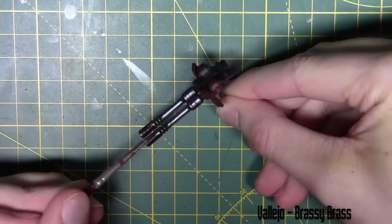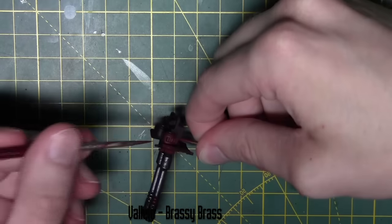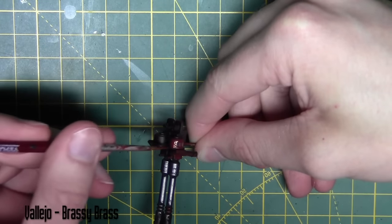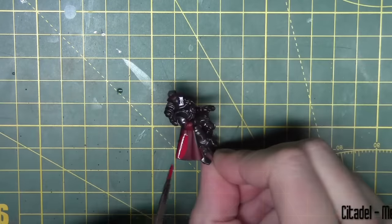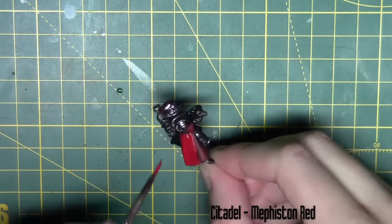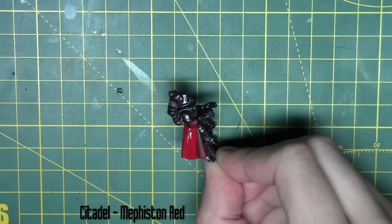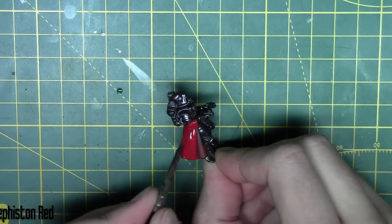For the metal areas I'm going back in with Brassy Brass from Vallejo, painting it over some selected areas like the magazine on the autocannon, just to break up the metal and make it look more interesting. Then I'm painting the cape with Mephiston Red from Citadel — watered down, it may take a couple of coats but will provide a nice strong colour.